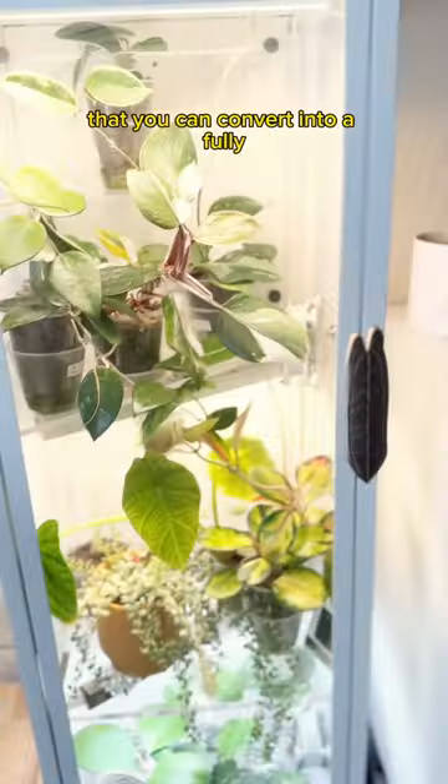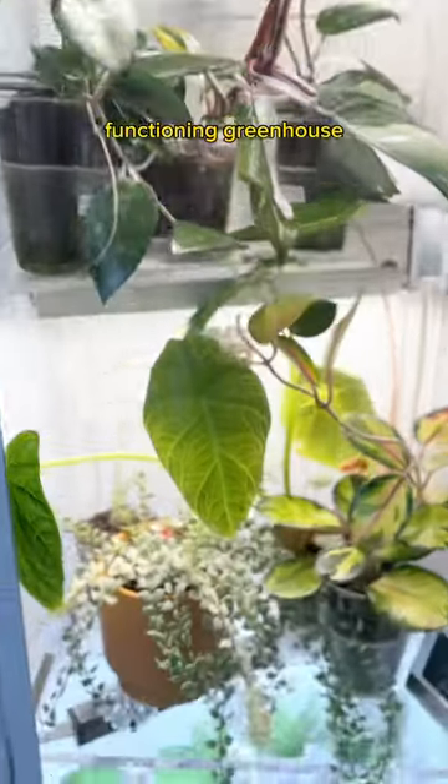Did you know that IKEA has a $40 glass cabinet that you can convert into a fully functioning greenhouse? Here's how to do it.